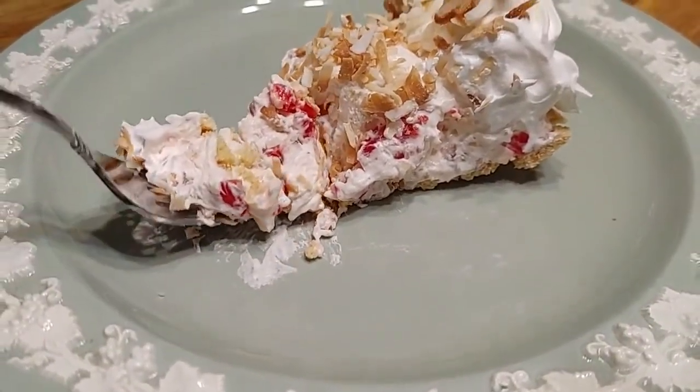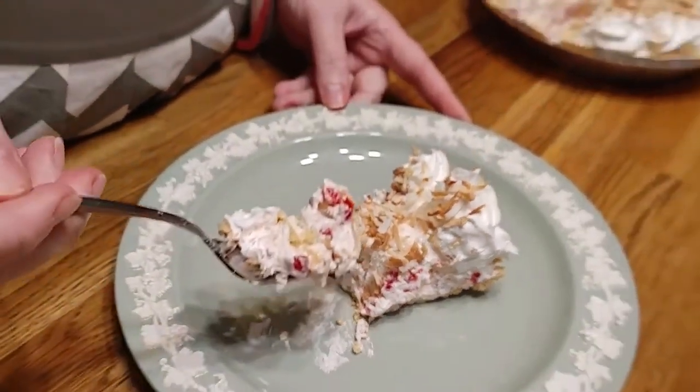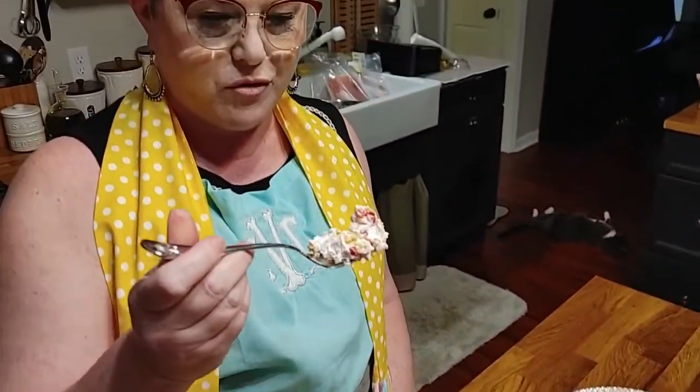Corns, cream cheese, cherries, pineapple, full of love. We made everybody's favorite, millionaire pie. If you've not made a millionaire pie, give it a try because you're going to like it.